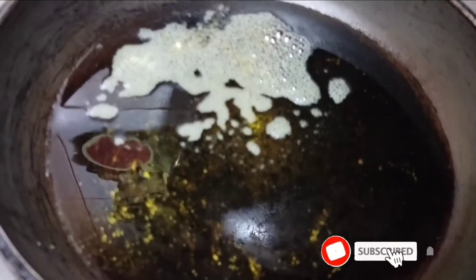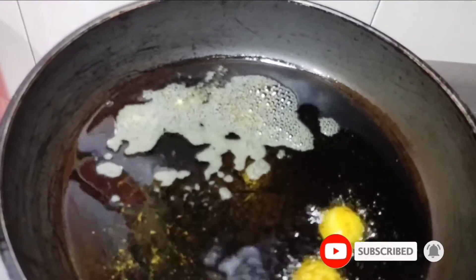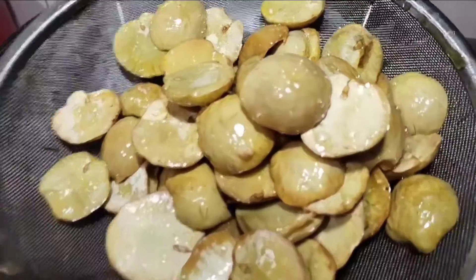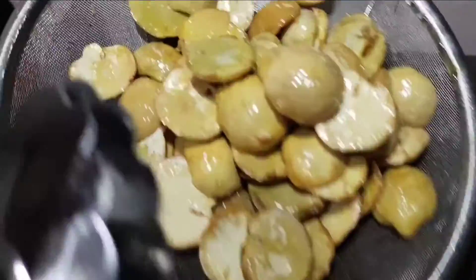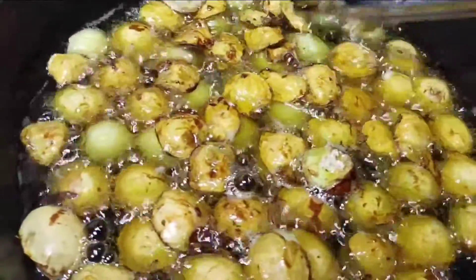Ini saya akan mulai proses menggoreng jengkolnya dulu ya guys. Ini hasil gorengan jengkol pertama, kita masak. Dan ini proses gorengan kedua ya guys.